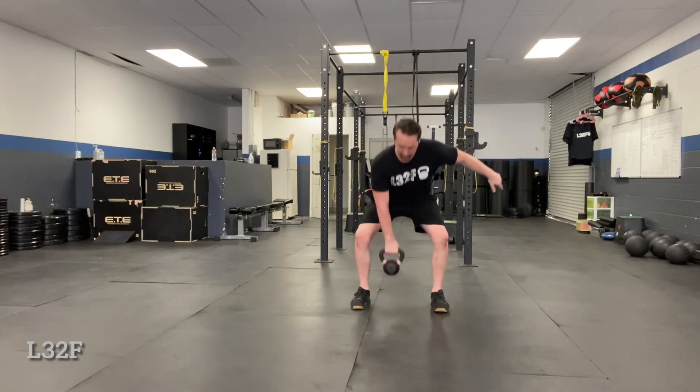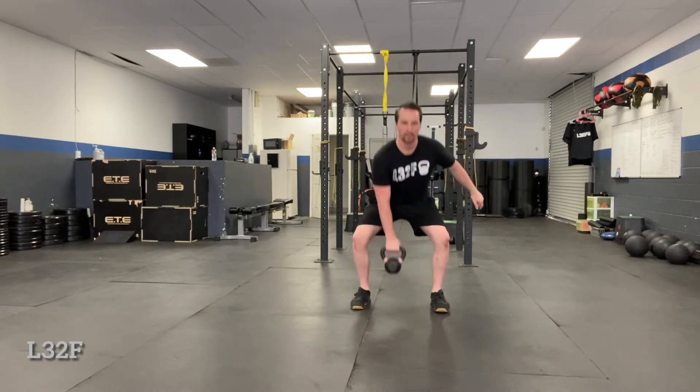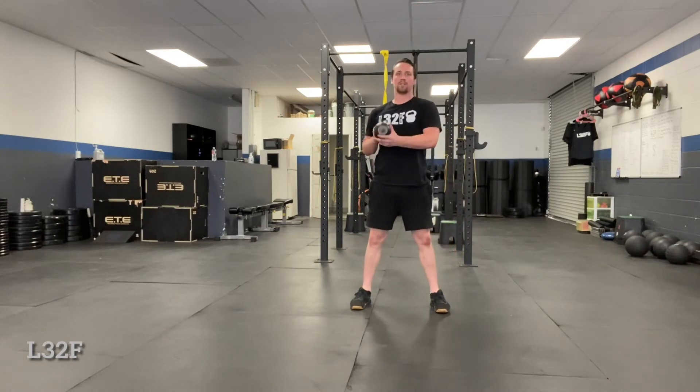Dead stop variation — right from the ground, same thing: pull the elbow back, come right back down. The thing is people are going to want to pause, so it's going to want to drop. Literally the same thing applies with the swing.